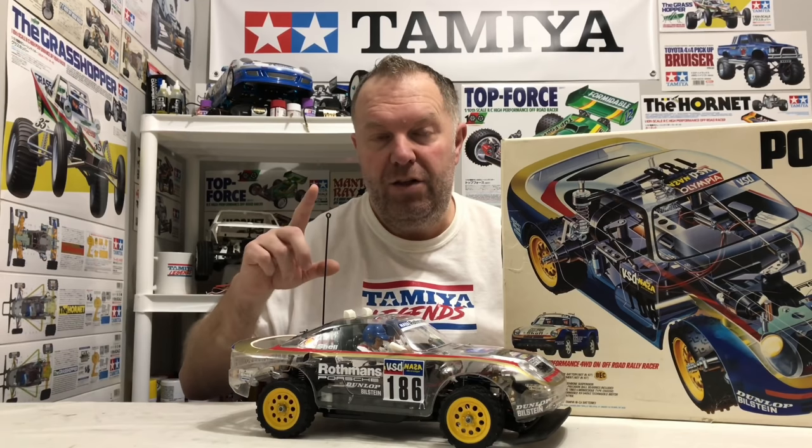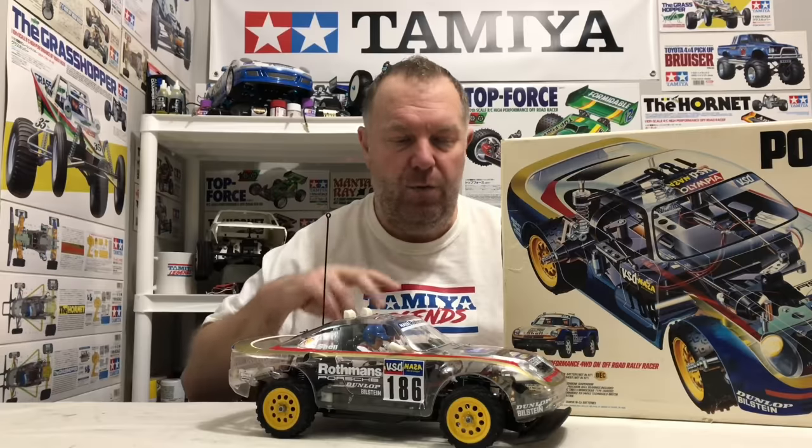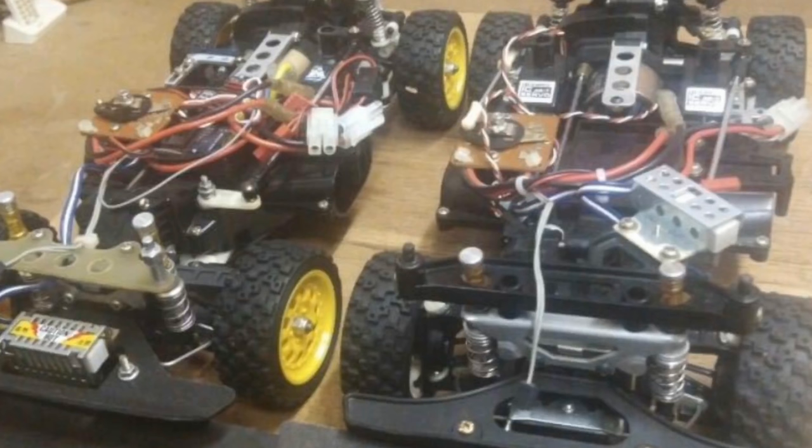This chassis was used on two different cars. The Porsche came out in October 1986, and in July 1987 came the Toyota Celica GRB, which I'll show you some pictures of now. Performance-wise they're identical — obviously different body shell and different wheels. The main difference being the Celica came with a center ball diff where the 959 didn't, and the ceramic resistor was moved away from the front end, as you can see in the picture.